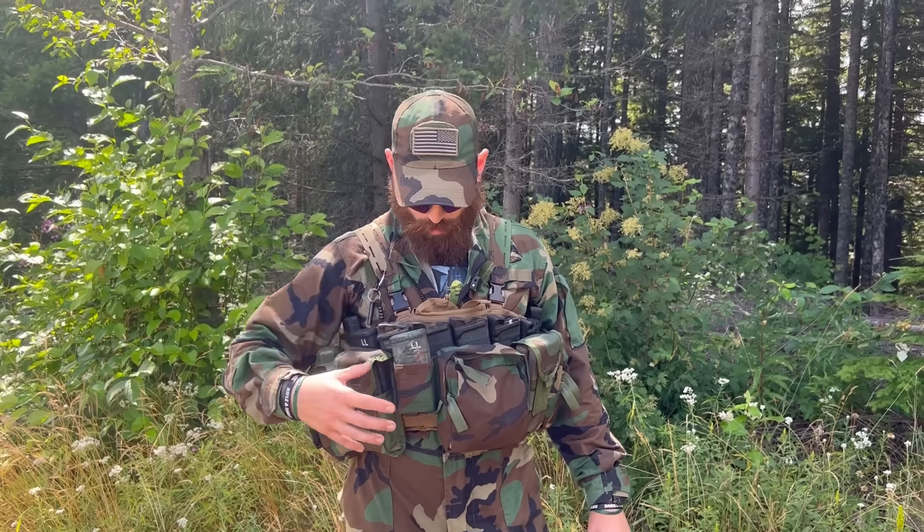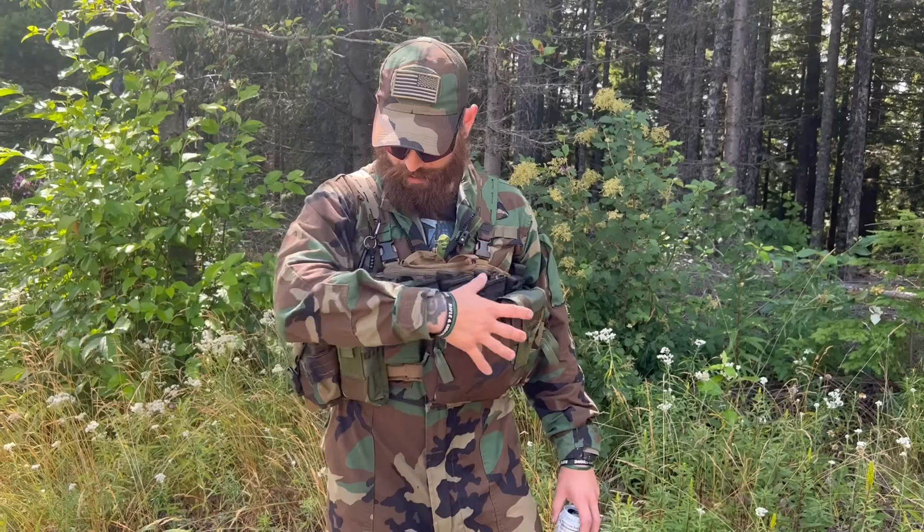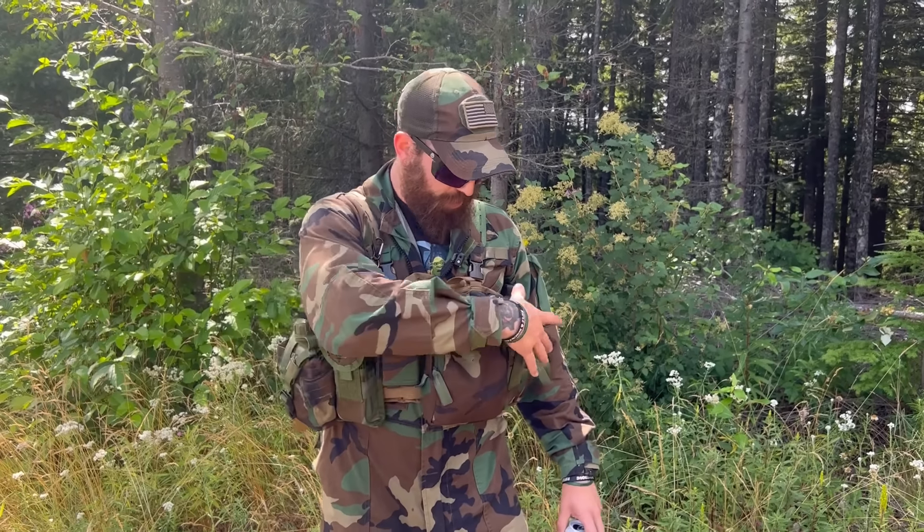These shoulder straps are aftermarket — this does not come with the rig. This shoulder strap is the only thing here that I do not currently sell. I really like the TAPS Rig. I like what you can do with it. This setup right here, for me, is absolutely perfect.